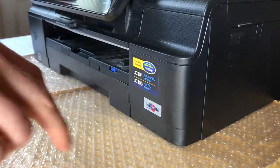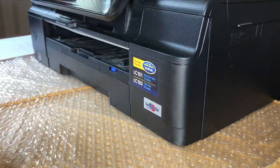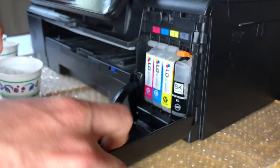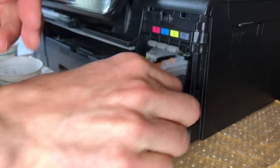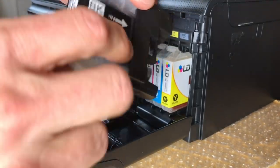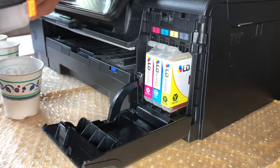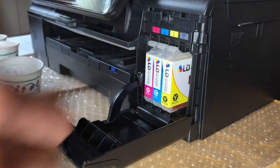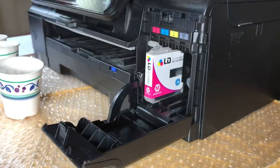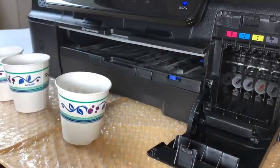Alright, so I've got some bubble wrap and a waterproof layer here just in case this gets messy. First step is to pull out all the old black ink cartridges. You can see I've got a genuine Brother cartridge in there right now, not working. It says to pull out all the ink packs — I'm going to do that even though I'm only cleaning the black, not the colors.